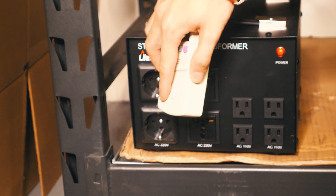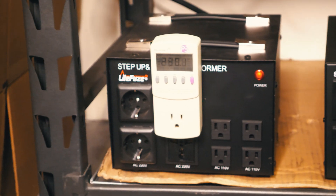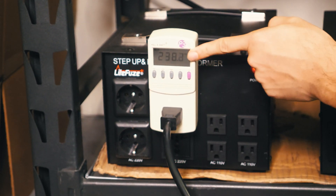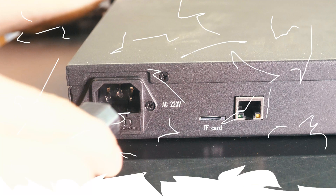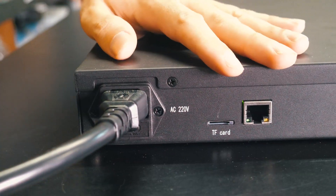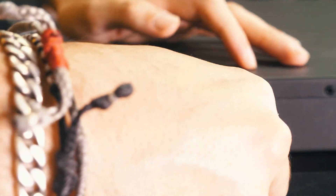We are using a step-up transformer to get 220 volts, and now I'm going to plug in the miner. We're going to calculate how much power we're consuming using the watt meter right here. I'm going to plug in the 220-volt cable — oh, it's turning on already — and plug in the Ethernet. That's all we need.